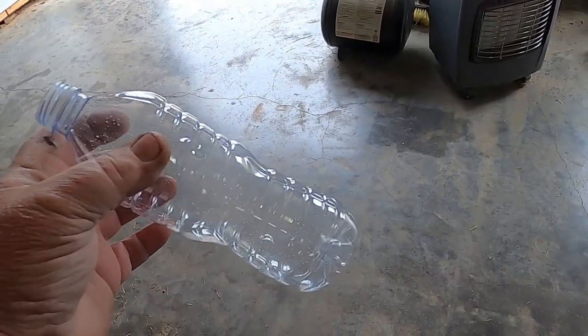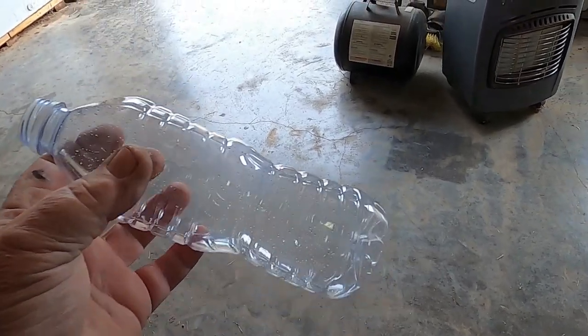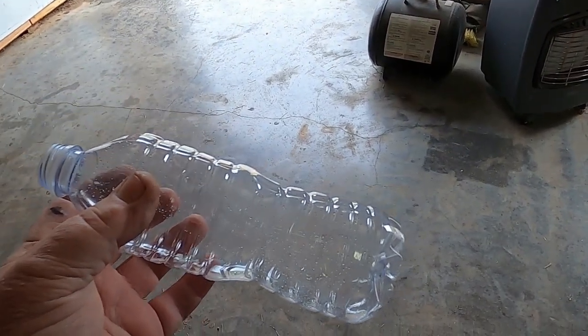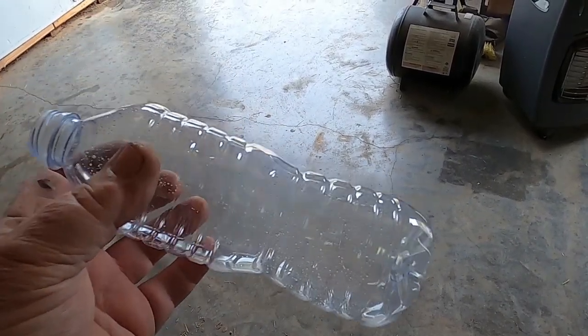I'm drying out a water bottle — I'll put a date on it and put that oil sample in it. In a couple of weeks I'll take another sample, that way I can compare them side by side.